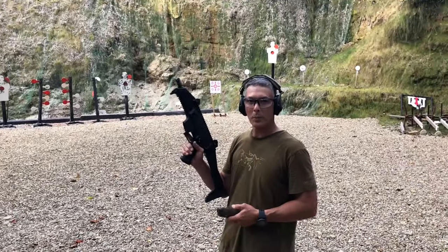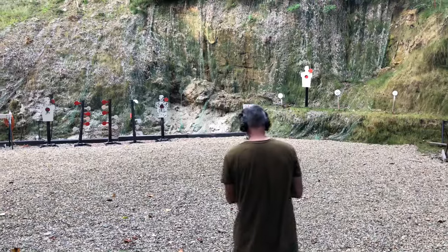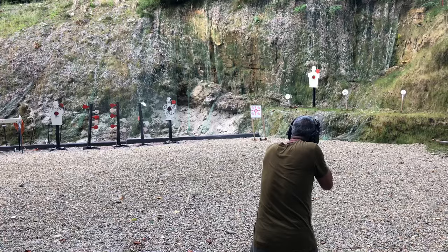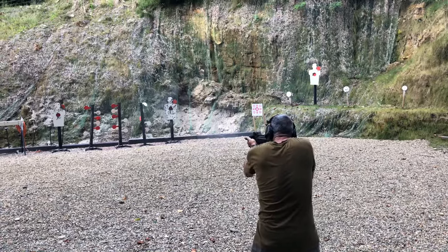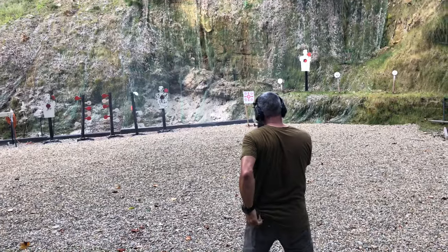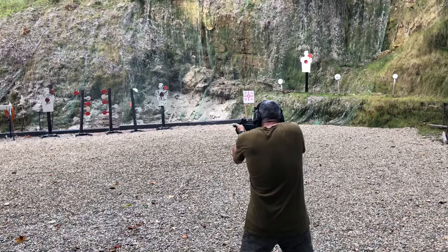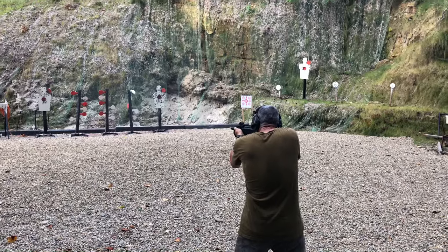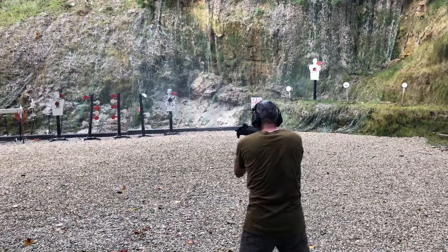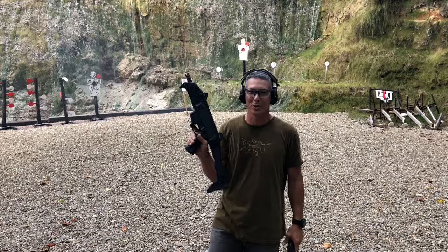So we're going to run this CZ Scorpion a little more. We'll put it on burst and engage these three man steels, and we'll go from there. This goes quickly, man. These mags need to be a lot longer because this thing is a lot of fun to shoot.